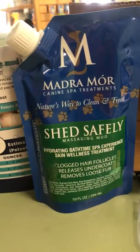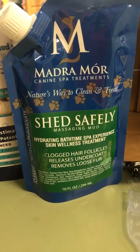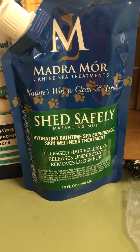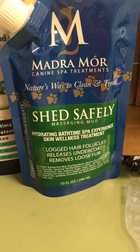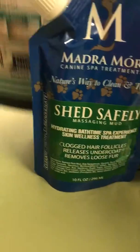Then I got this, which is a brand I've never heard of. It's a massaging mud, which is pretty cool. I don't mind trying that. I guess I would try it on my own dog first.